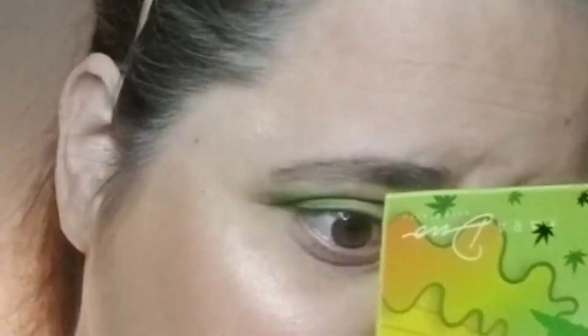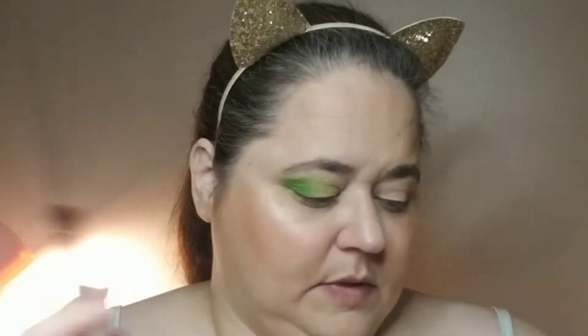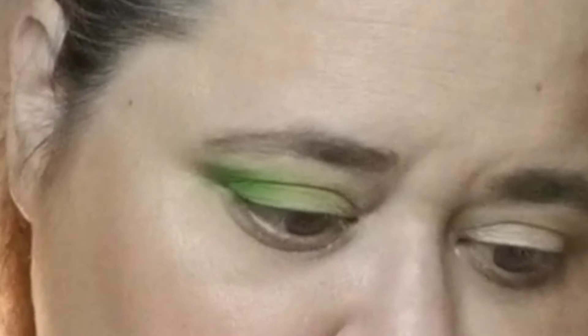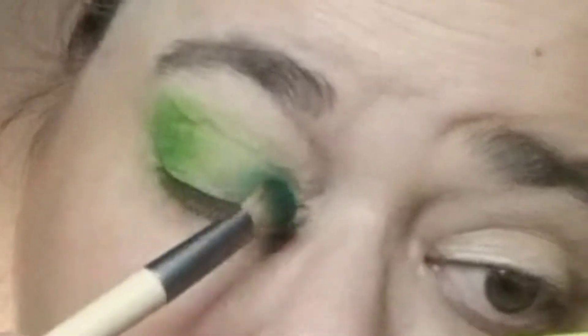The highlighter I'm using is also in my project pan, and it's a state — I keep catching a glimpse of it right in here. Now I'm going to take a packer — it's called a shade brush — and I'm going in with Puff Puff and just add that right in here.